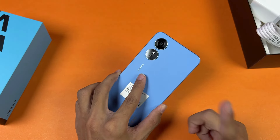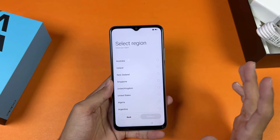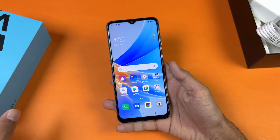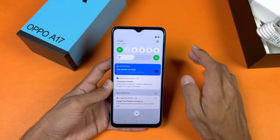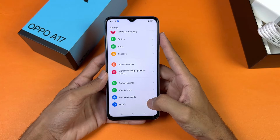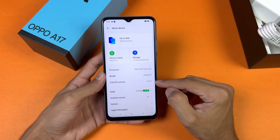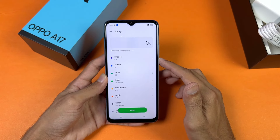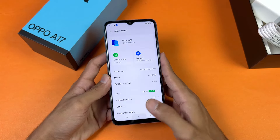I like the battery size and the design language, but overall the phone is not fully acceptable at this price. Now let's set the phone up — here is the first boot of the Oppo A17. The IPS LCD display looks really bright. The phone is running Android 12 with ColorOS 12.1, powered by the Helio G35. Out of 64GB of internal storage, around 17.2GB is already used.